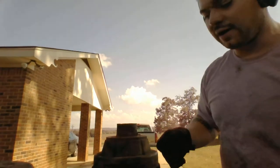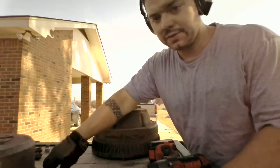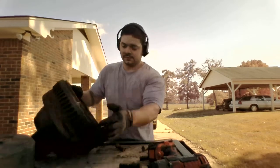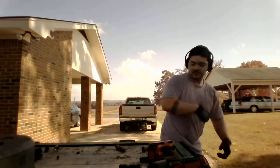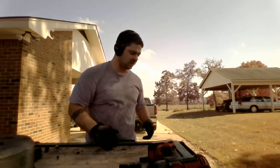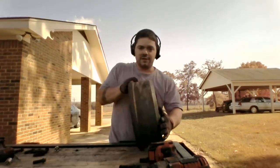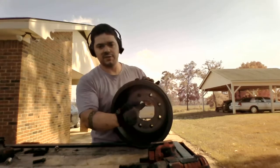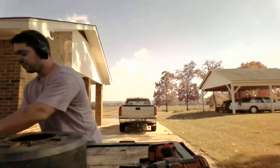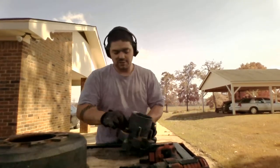Now I showed you the older drum — like I said, it's one piece. The newer drum is different. This is the big half of the new drum — this is where the brakes rub on the inside. The magnet runs off this inner surface and it separates from the hub where your bearings are at. Your studs are actually in this piece.